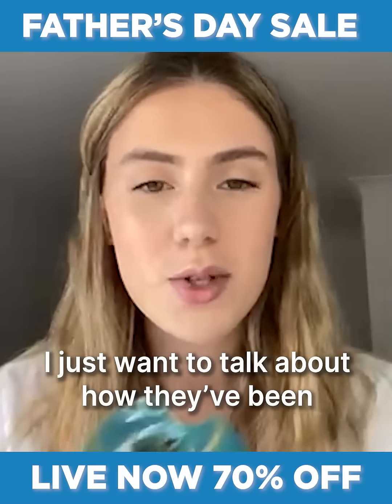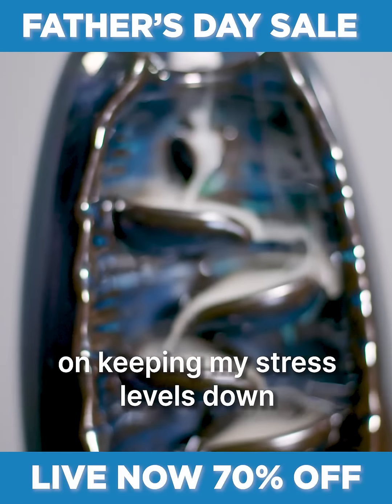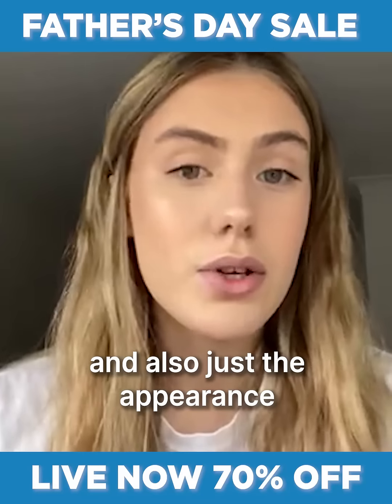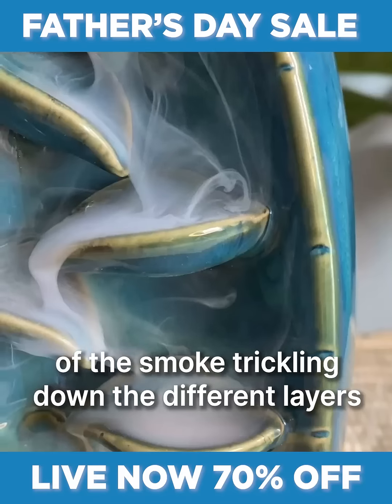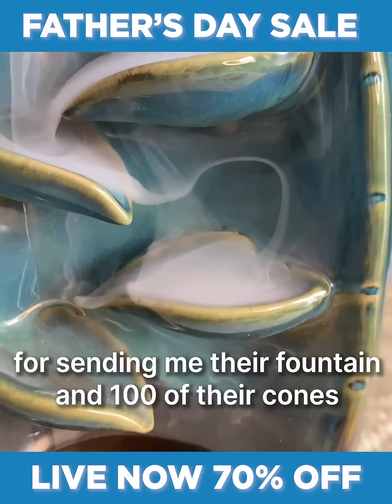I just wanted to talk about how they've been affecting me and how great they've been at keeping my stress levels down during this exam period. Also, the appearance of the smoke trickling down the different layers is really satisfying and really calming.